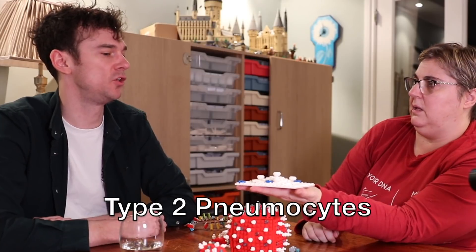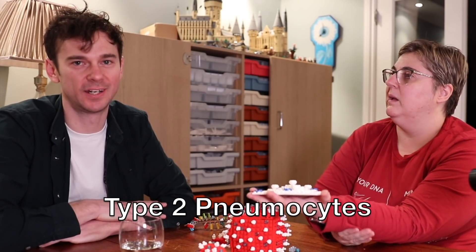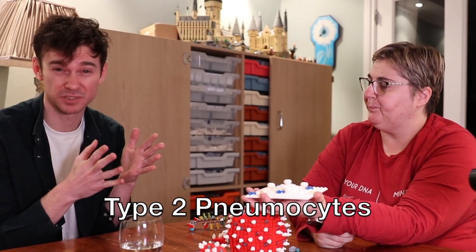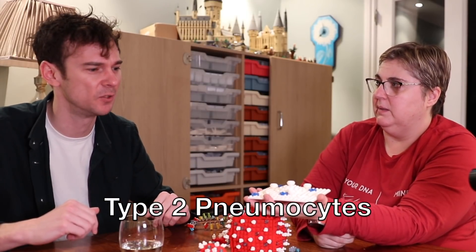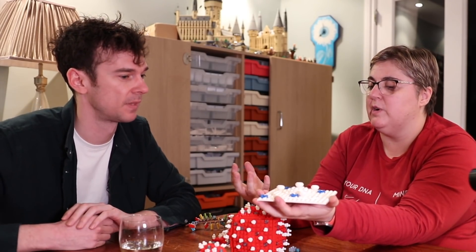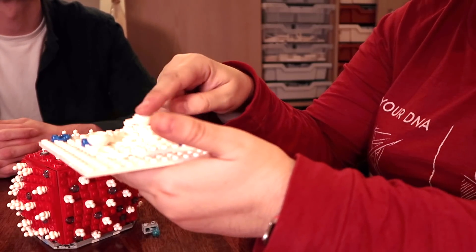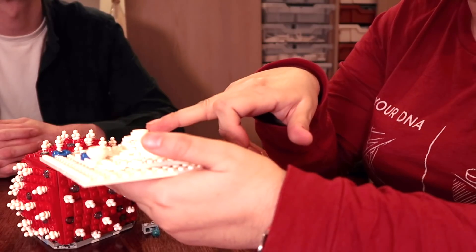Pneumo meaning lung, cyte meaning cell - we have two types of cell in our lungs. Type 1 pneumocytes allow gas exchange; they're very thin cells. Type 2 pneumocytes are basically support cells that help produce things like surfactant, which helps keep the alveoli open. The virus attacks the type 2 pneumocytes, and that's why coronavirus is a respiratory virus. These little glycoprotein spikes fit into these cups - the keyhole - and this is called an ACE2 receptor.